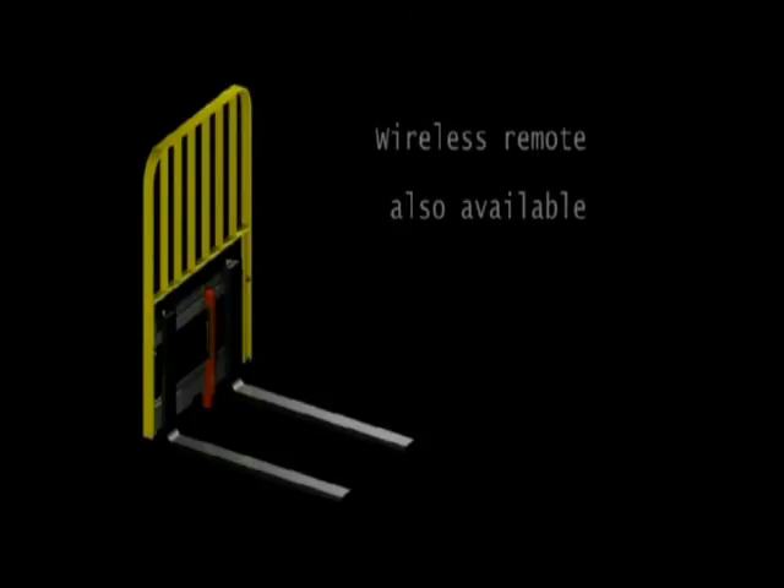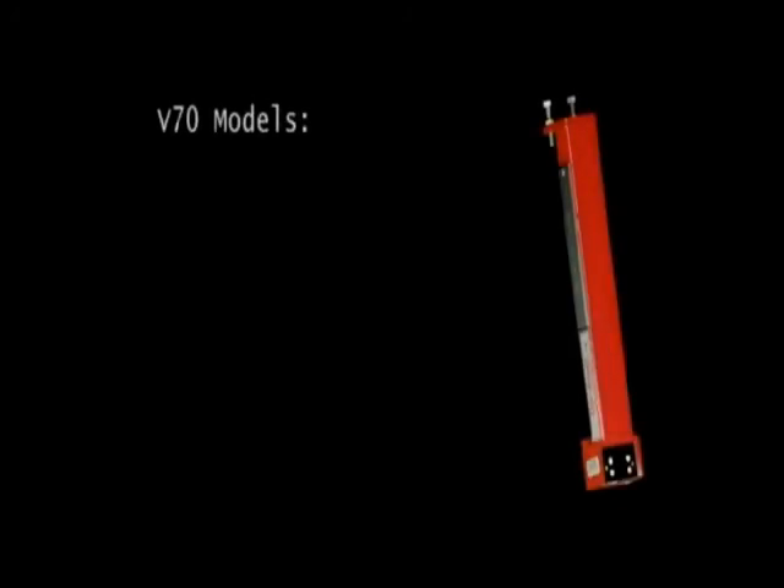A wireless remote is also available to turn off the unit. The V70 models offer all the same options, but are hardwired to the vehicle's battery.